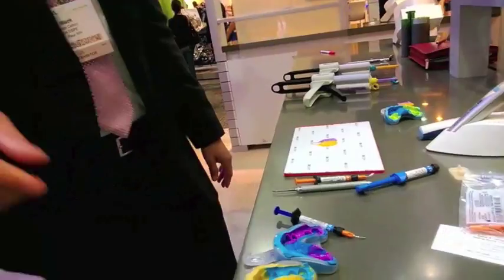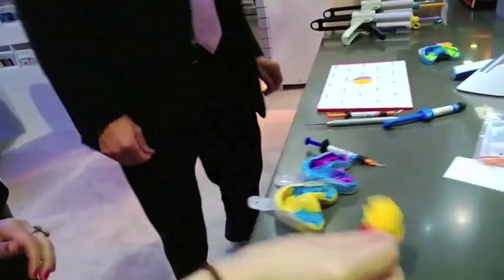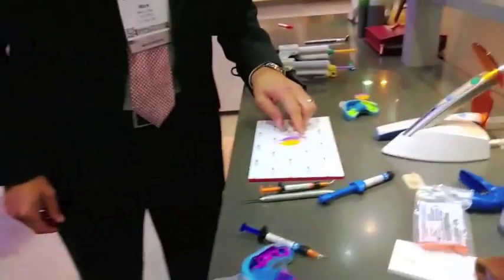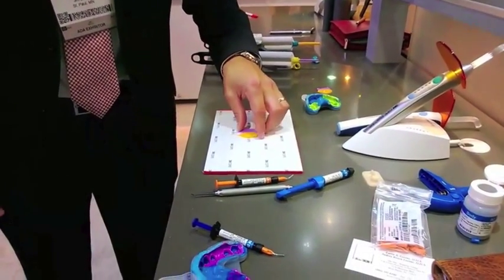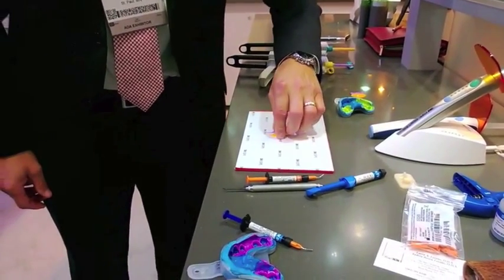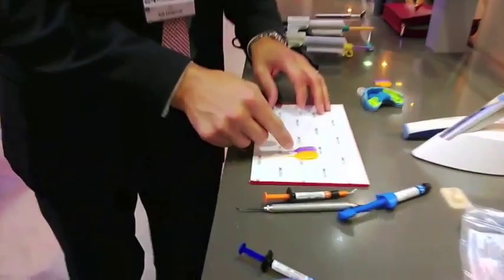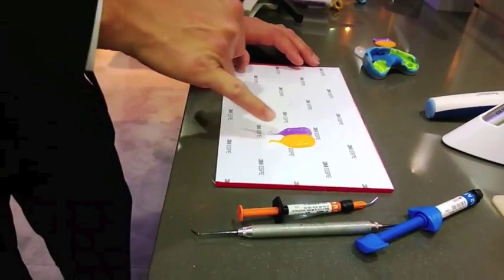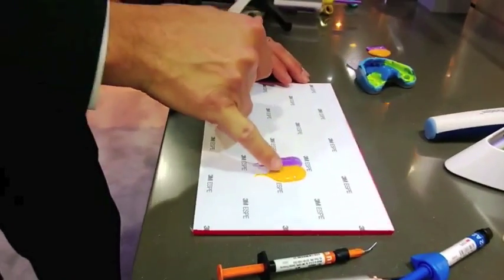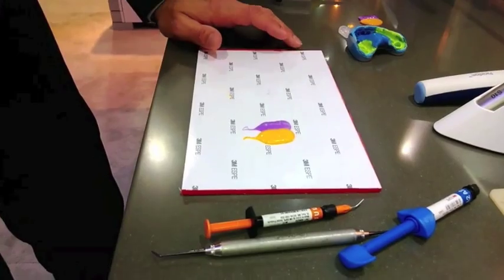You can see all the fine details — all the little ridges and wrinkles. In our impression material, there's no crater, so to speak, in the material, which ultimately could lead to voids in the impression.